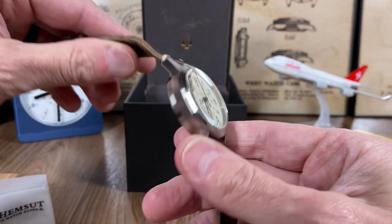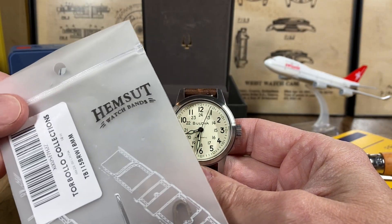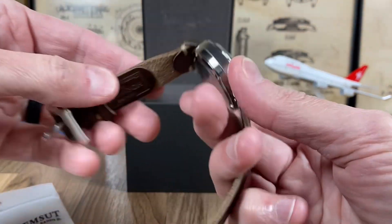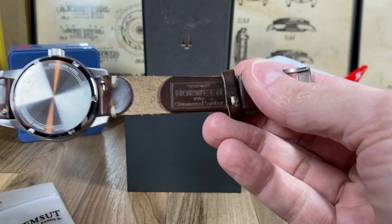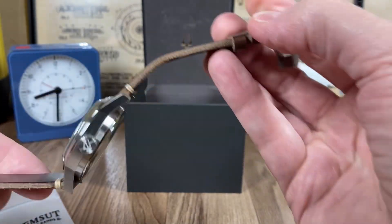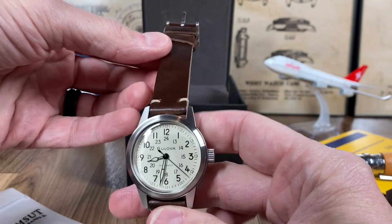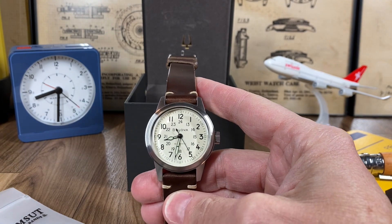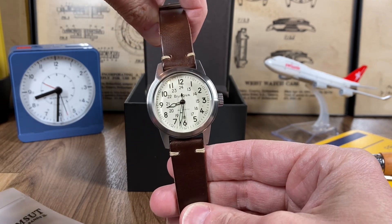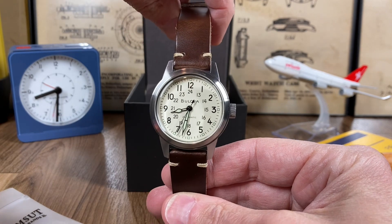All right, welcome back — we've got that strap replaced. I'm using one I've been buying for a while off Amazon; the company is Hemsut. It's a Horween leather strap and most of them have kind of a vintage feel to them, which is why I like them. They run for about $24-$25. I went with more of a vintage brown rather than that black leather that was already on the watch.